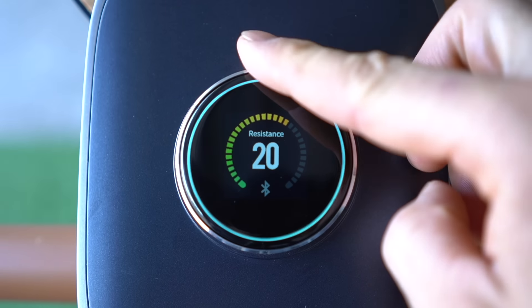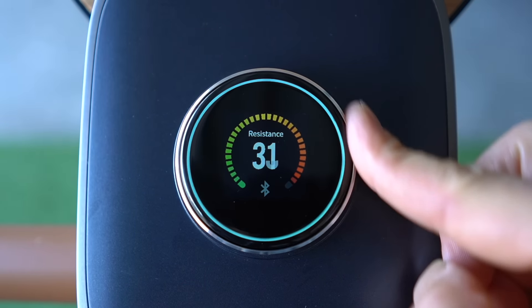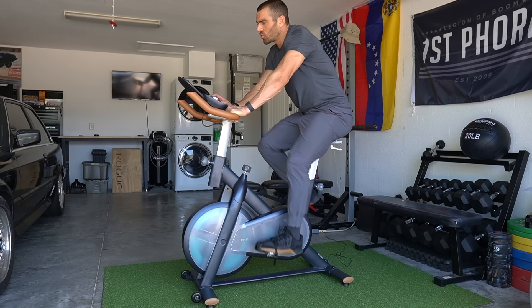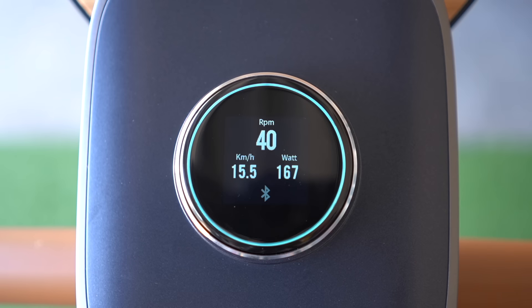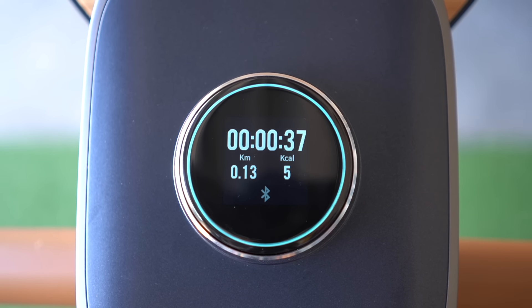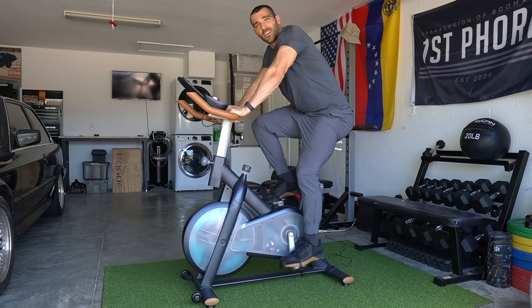It has a clicky resistance wheel with 32 different resistance levels, a visible digital display, and you can see your distance, time, RPM, calories, and watts. This is a nice comfortable ride — the seat is nice and comfortable.